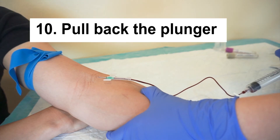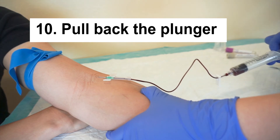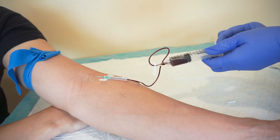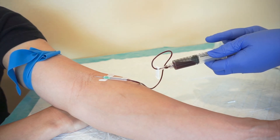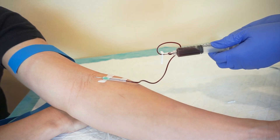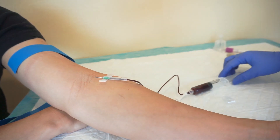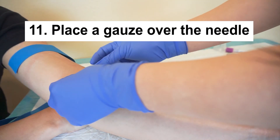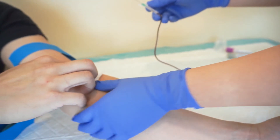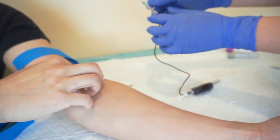You can also ask the patient to hold the gauze. I usually ask the patient to hold the gauze because that will reduce my risk of finger prick as I remove the needle from the patient's arm.